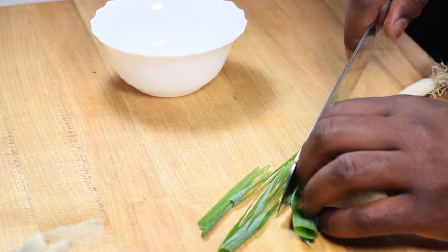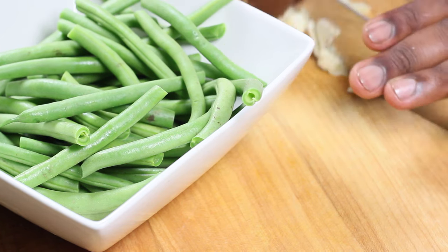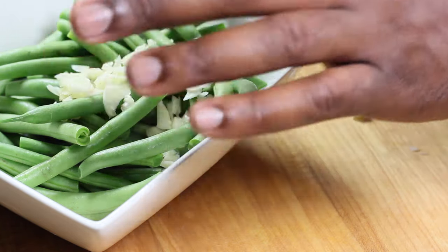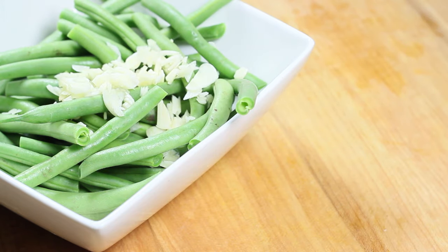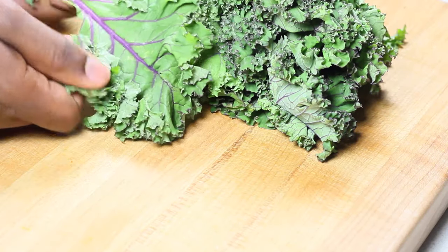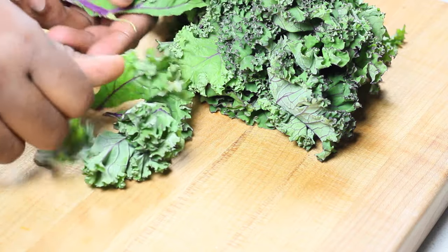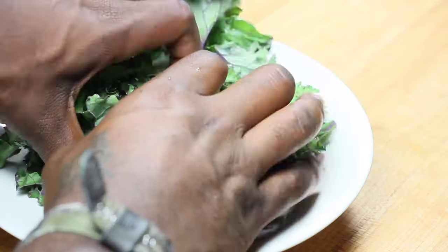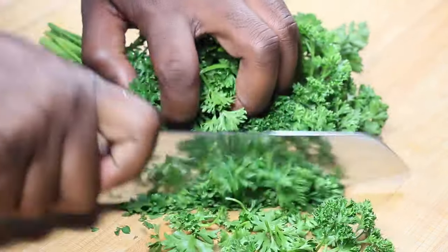Now I'm cutting up some green onions for a little extra garnish at the end of the dish. For the kale, I chopped up some garlic — really simple, nothing complicated — and just ripped off the kale from the middle, which is the middle stalk or the harder middle of the leaf, and just broke it all down like that.